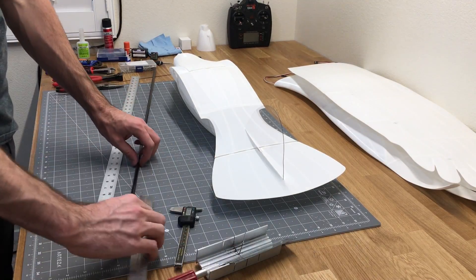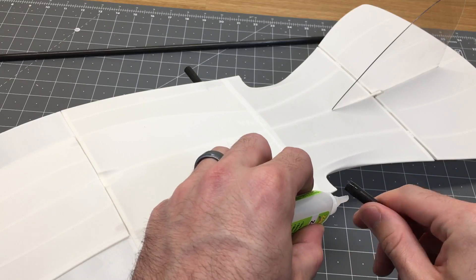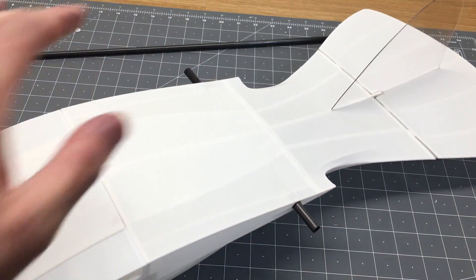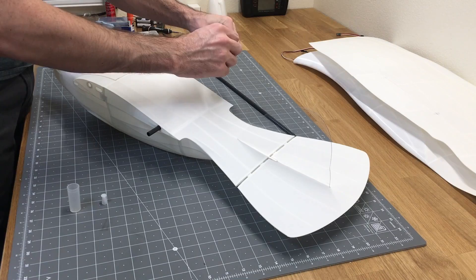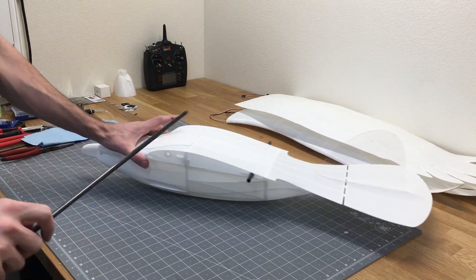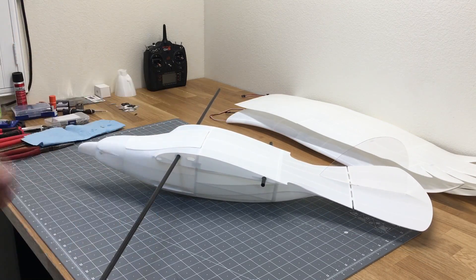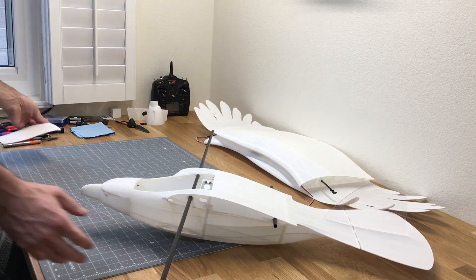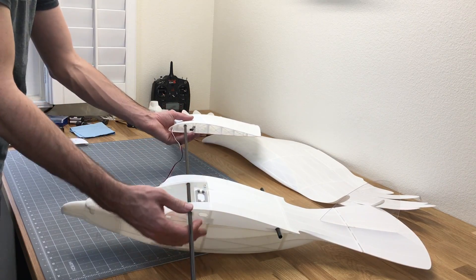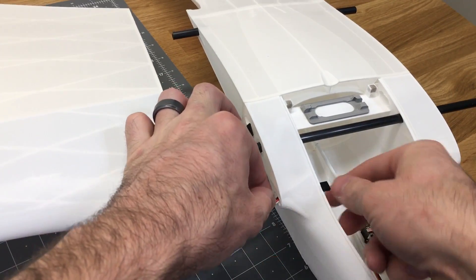The last thing we need to do is set up the 8mm carbon fiber tube. We'll cut two 40mm pieces for the rear part of the fuselage and glue those in place. The remaining section is a 920mm carbon fiber tube that we'll insert into the fuselage. The wing sections slide onto that carbon fiber tube, then use those TPU tensioners to secure the wings in place, and feed the servo wire in and hook that up to the receiver.